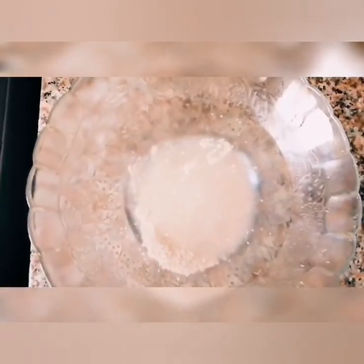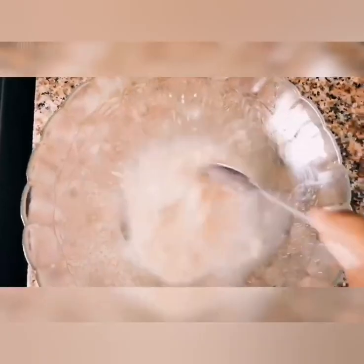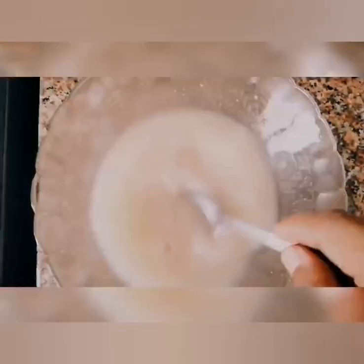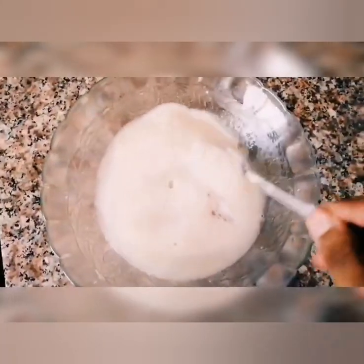Add 1 and a half cups of warm water. Add 2 tsp of yeast. Add 1 tsp of sugar to ferment. Let's start the yeast.